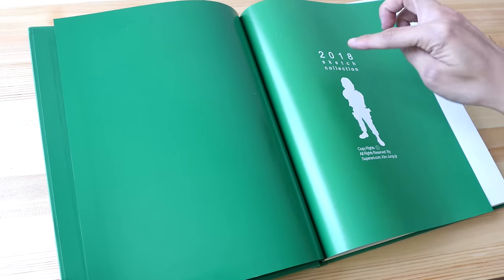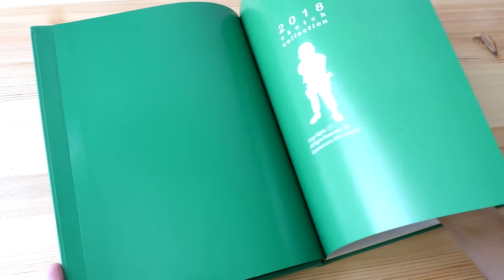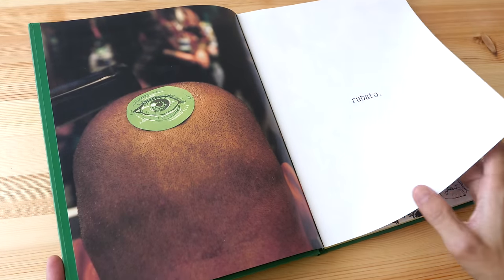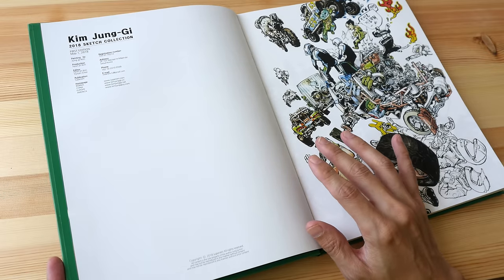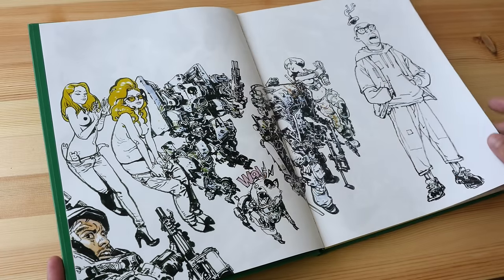He has published several sketch collections before: 2011, 2013, 2016, 2017, and now 2018. His books are quite expensive — the official retail price for this book is US $105, and it has slightly over 300 pages.